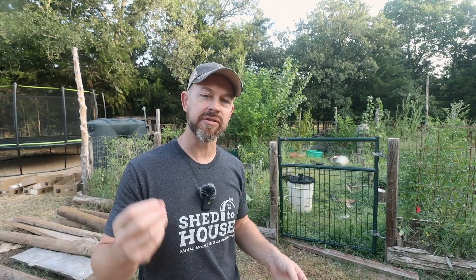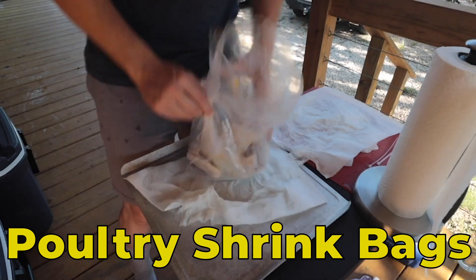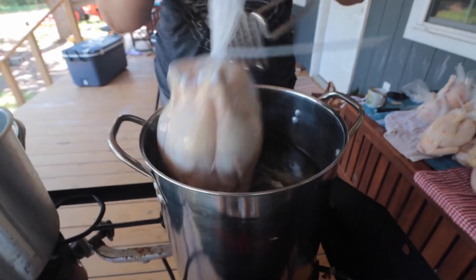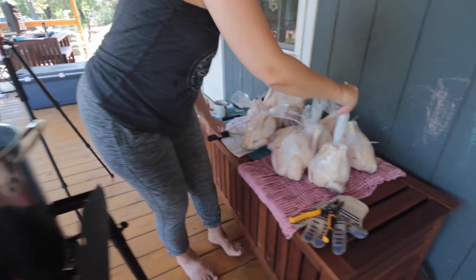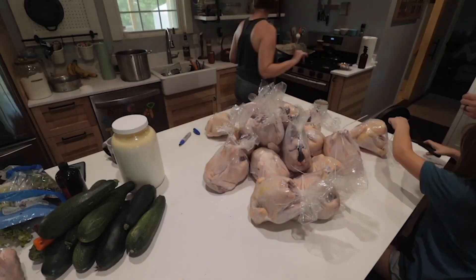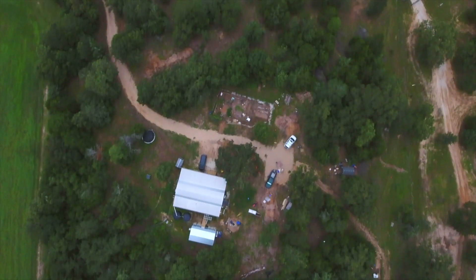Next up are these shrink bags for your chickens. You put the whole bird into the bag and then put it under hot water. You use it with the Camp Chef propane burner and a pot of boiling water and it just shrinks up the bird nice and clean. You don't get freezer burn, it doesn't pop — it's great quality. Link down below for the shrink bags.